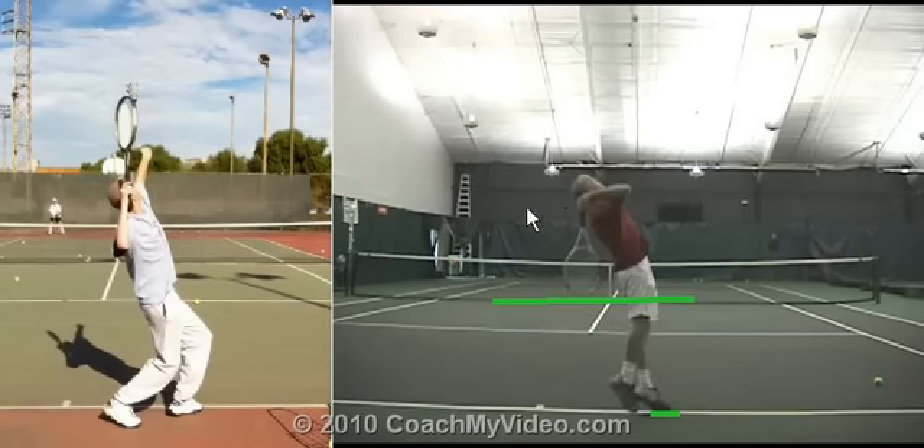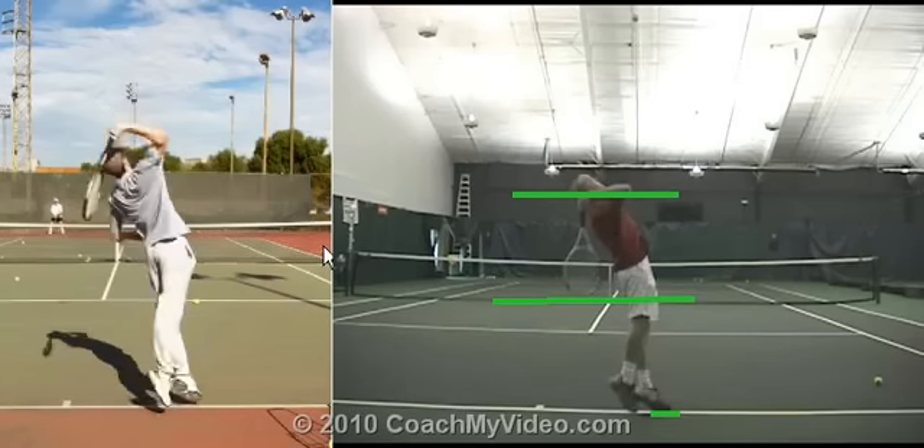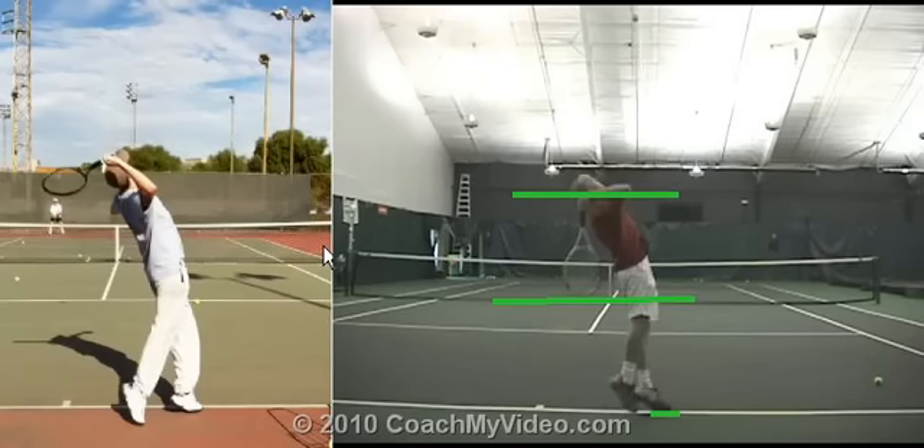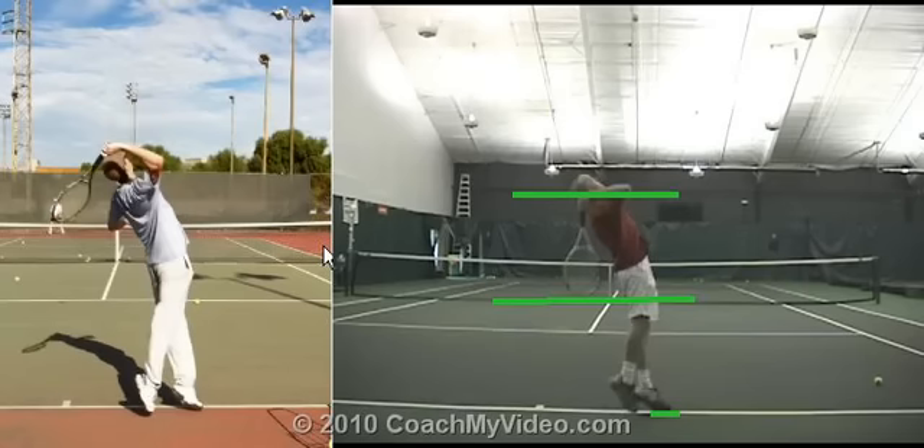My foot is just barely attached to the ground still, just starting to come off. Look how low my racket is relative to my body — that's partly because of the good external rotation I've gotten. You can see my elbow is pretty high and my hand is alongside my head. In your case, as you come off the ground, we'll go back a frame or two — you're just barely touching the ground here.